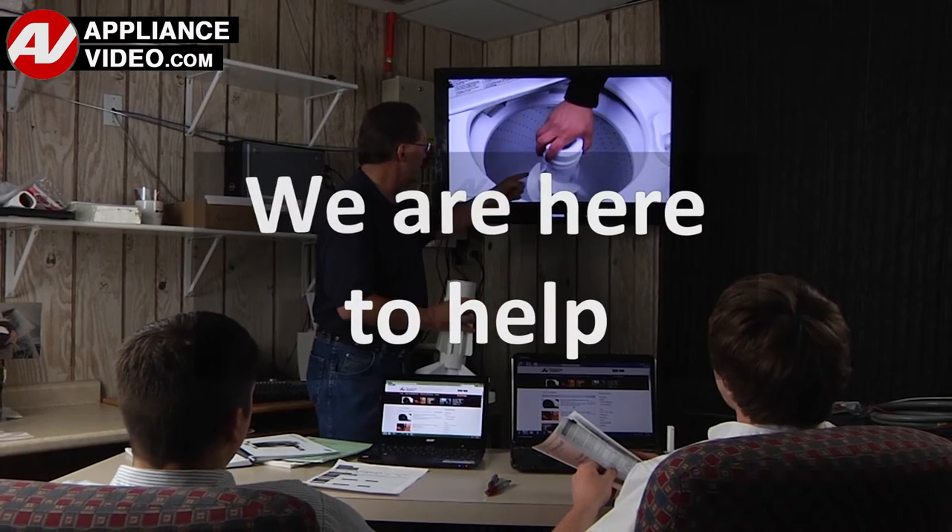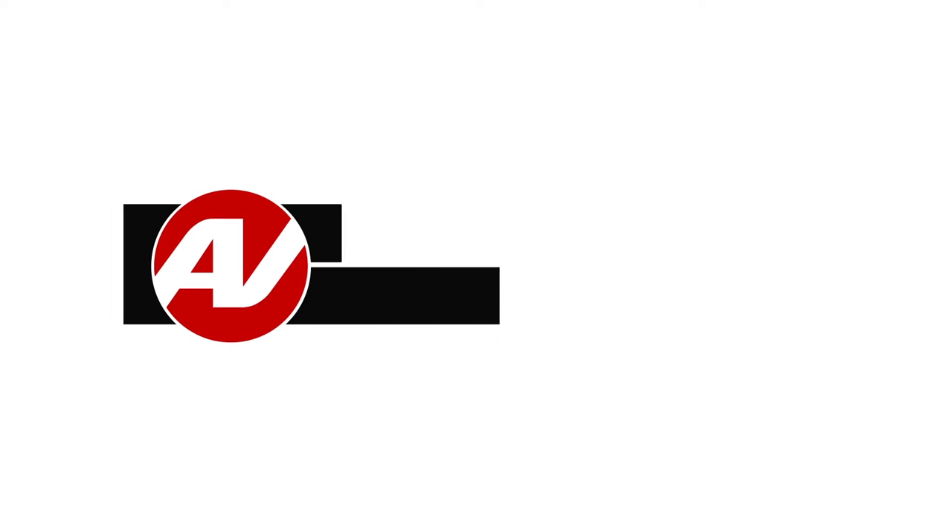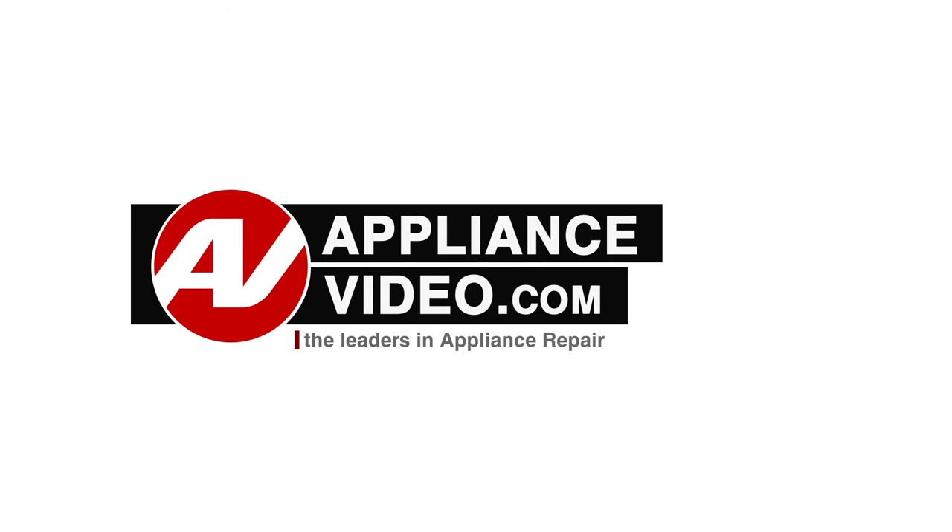We are here to help. Click on the link below to view this repair video and let us help you do it right the first time. We'll see you next time.